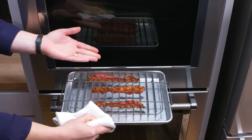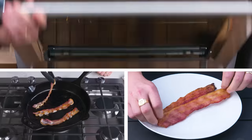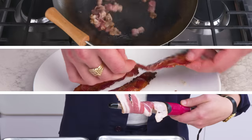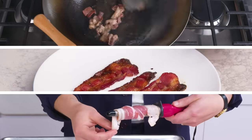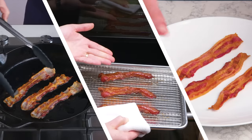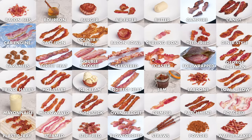We cooked bacon just about every way we could think of. What did we learn? For one, we learned that lower and less direct forms of heat are the key to maximizing bacon's crispiest, crunchiest potential — but also that in some cases, a little chew isn't a bad thing. And while there are a whole lot of bacon-specific gadgets out there, none of them produced a product that was better than any of our straightforward methods, and were often a whole lot worse. Have a favorite method that you didn't see here today? Drop it in the comments.